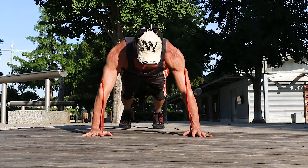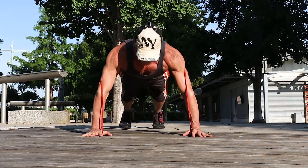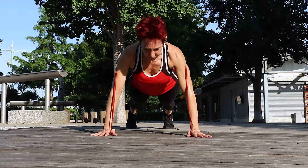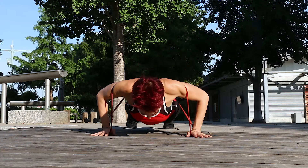Number six: banded push-ups. If you're looking for a challenge, use a resistance band. This takes your standard push-up to the next level and makes it a more effective workout. Just make sure to keep your band taut across your back.